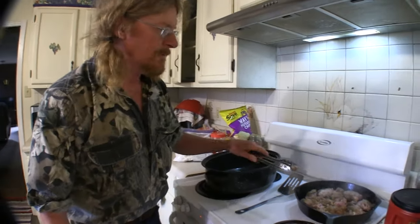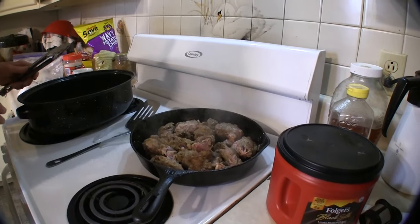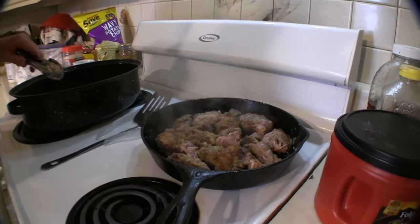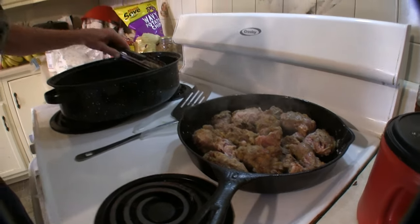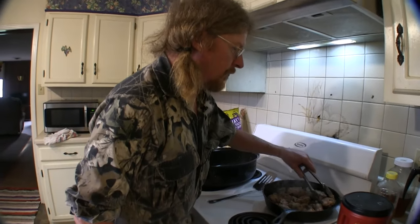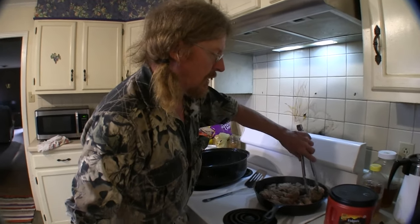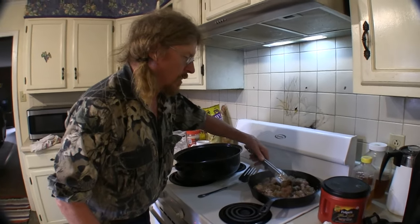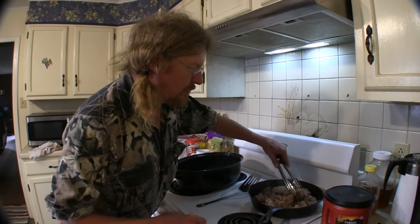Usually I get this browned, then I'll take my cream of chicken soup and pour it into the skillet, maybe thin it a little bit with water, and just make a nice creamy sauce. Pour it over the pieces in the roaster, then I'll put them in a low oven — like 250 degrees — and just let it cook covered until I can stick a fork in it and twist it and it's fork tender.